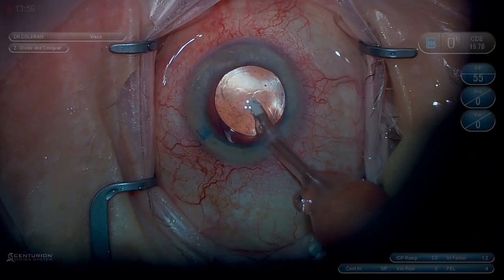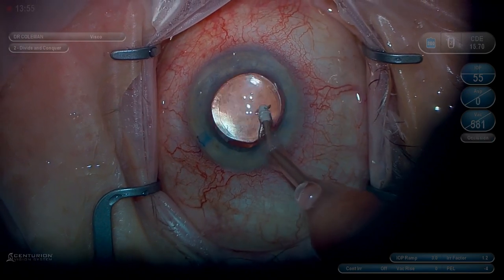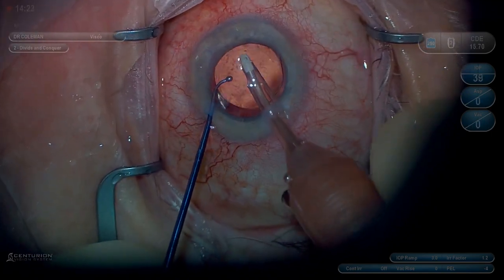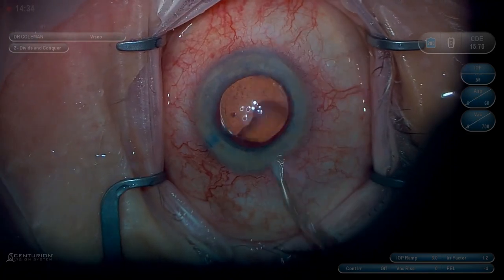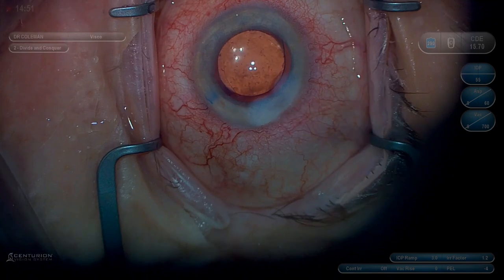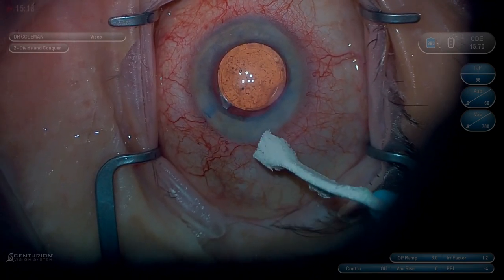Remove the viscoelastic. I always go behind the lens by sliding it over slightly. You can see even this little tiny fragment of a very thin dense nucleus doesn't come out well with the I/A, so you have to be careful to get as much of it as you can prior to I/A. Hydrate and check wounds. Beautiful case — the patient did very well.